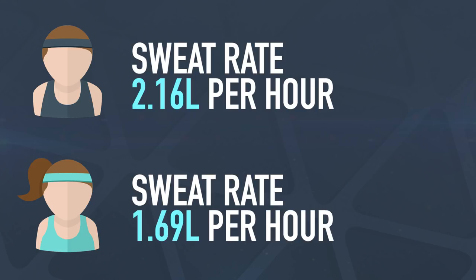Doing a little maths on those numbers: Mark has a projected sweat rate of 2.16 litres per hour, whereas Heather's came in at 1.69 litres per hour. That's a projection worked out from the 22 and a half minutes, so it's not entirely accurate, but speaking to Andy, we're both somewhere within normal range. There's actually very little difference between our sweat rates — but typically this is as far as people take it when figuring out their hydration. We're only just getting started, though, because before we went into the heat chamber, we got our sodium concentration levels in our sweat measured.